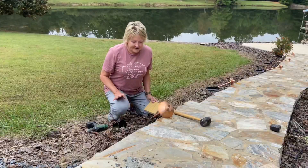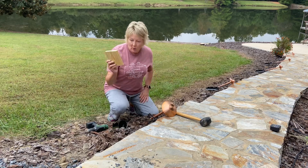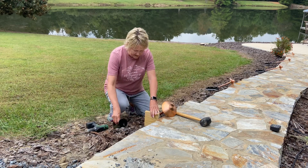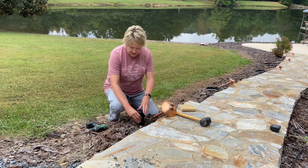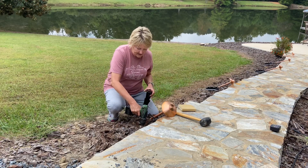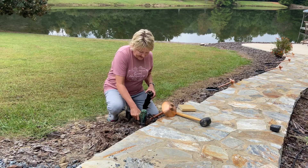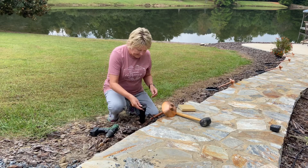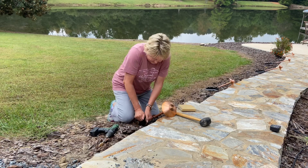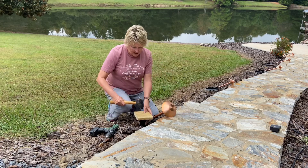We're ready now to install our copper lighting along our sidewalk. I'm going to use this board to measure out exactly how far away from the sidewalk I want my light. We'll mark this area right here, and in order to get down into the ground I'm going to use a drill bit to drill down a little bit to begin with, just to give it a good start because we have a lot of rock and roots around here. With the hole started, I'm going to go ahead and push the stake into the ground, then take the same block of wood with a rubber mallet and knock it down.